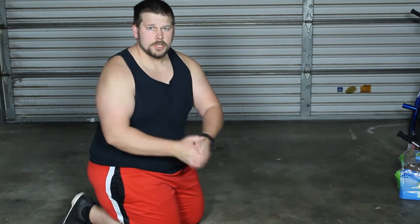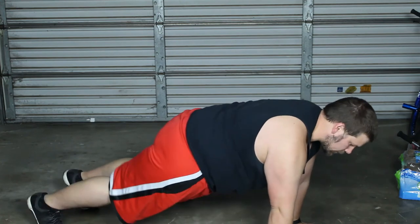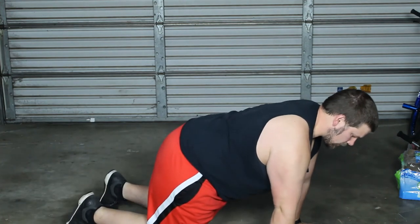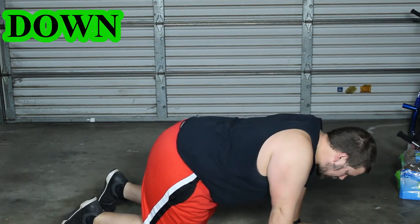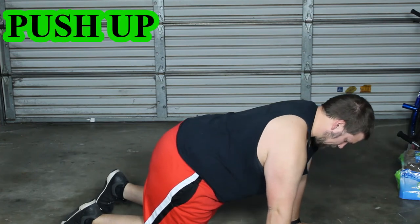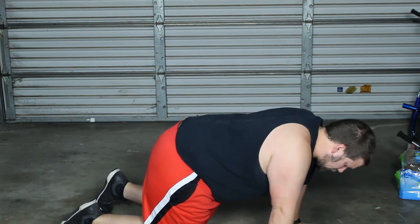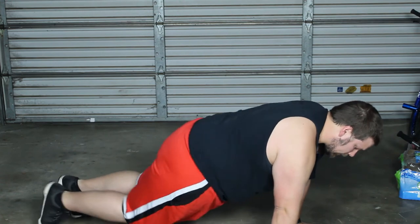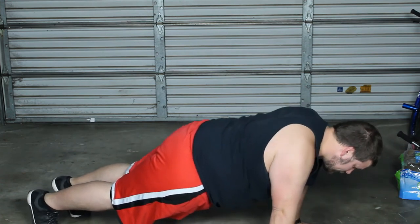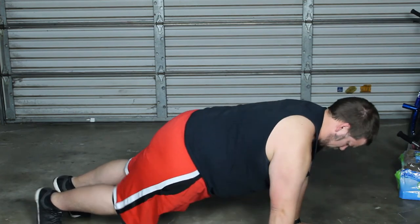Now the next movement we're going to do is scapula push-ups. You're literally getting into the scapula push-up position — it doesn't matter if you want to do regular or on your knees, either way. What you're going to do is drop your shoulders down as far as you can go, then push up as far as you can go. That nice rotation of the shoulders helps pull that scapula around your shoulder blades. If you want to put a little extra weight on it, you can.